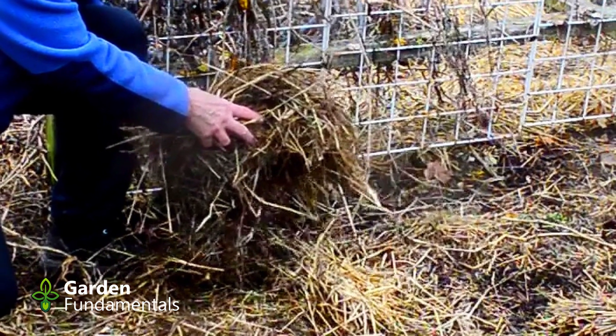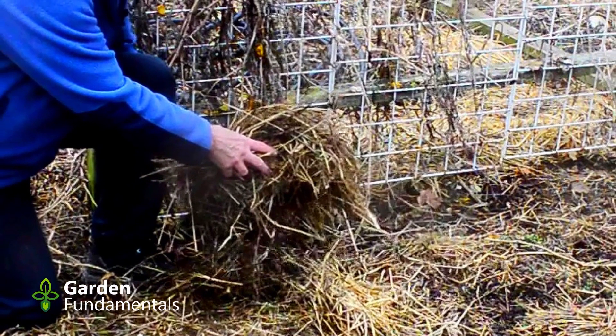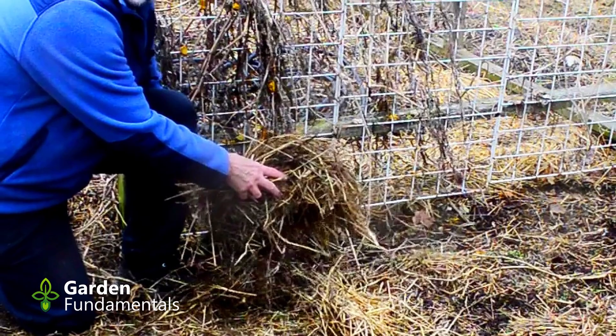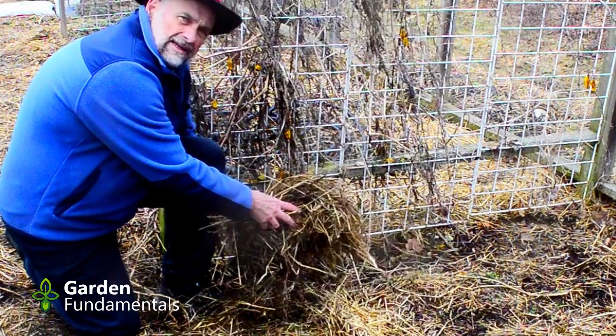Hay and straw are also good in the garden. They're very difficult to dig into the soil, so they're best used as a mulch. They'll slowly decompose, slowly add nutrients to the soil, and slowly improve the quality of your soil.